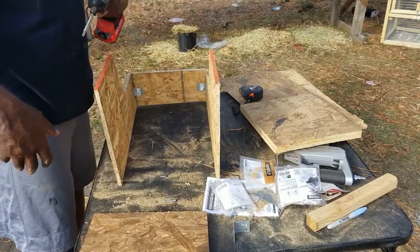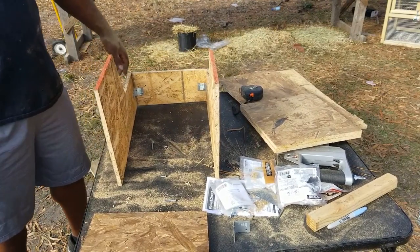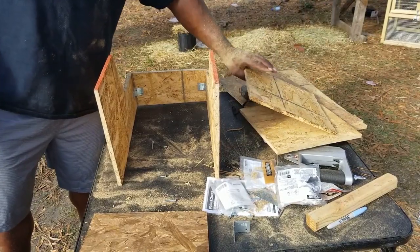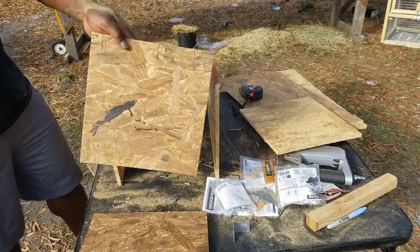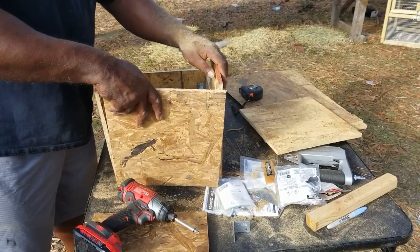It's five and a half inches on the front. Here's my back — twelve inches wide.